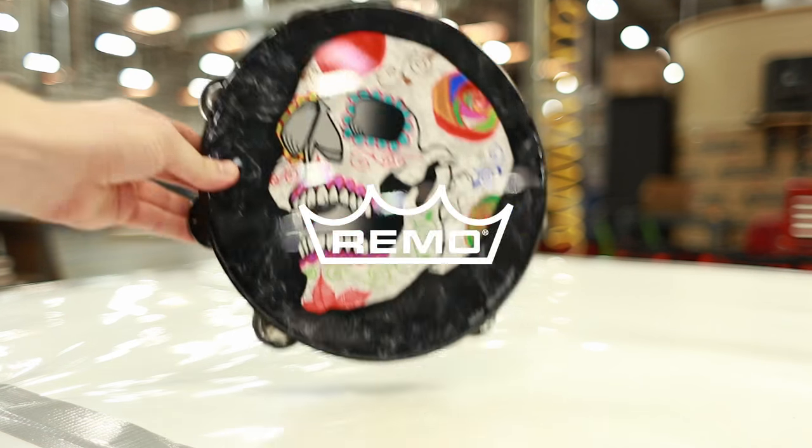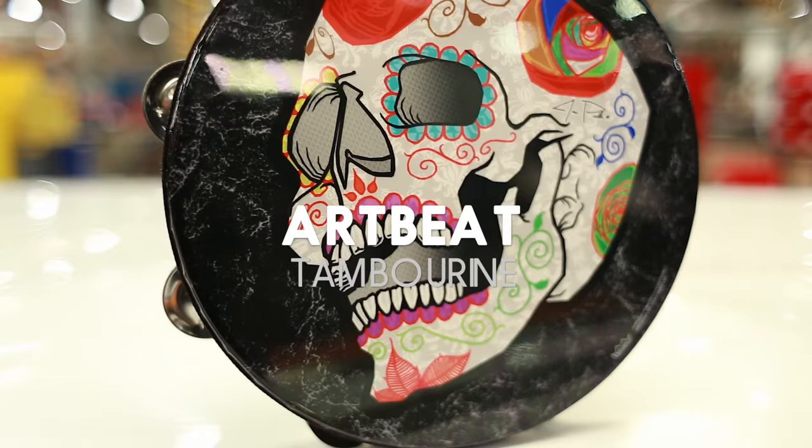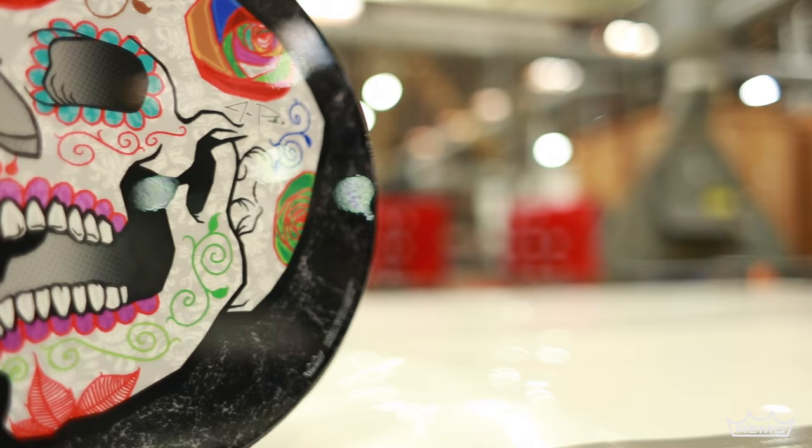Artbeat Artist Collection Tambourines feature bright, open jingle tones and are skin-deep graphic imaging technology that infuses original artwork by Jose Pacillas, drummer with the band Incubus, into the Mylar drum head.